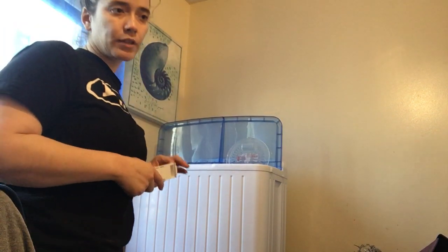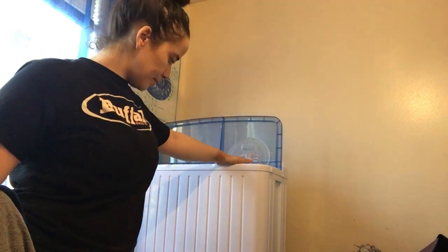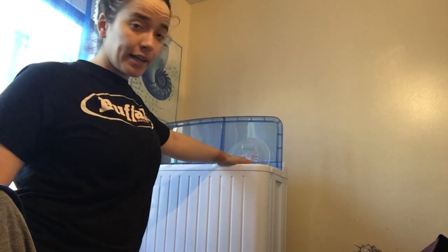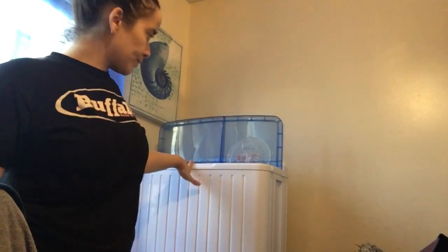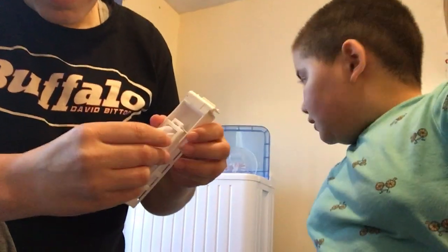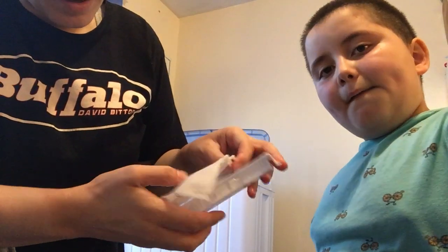I recommend it if you don't have space for a big washing machine. It does not dry your clothes — it drains them to feel almost dry. Under supervision, kids can use it. It's very simple and easy. It comes basically ready to go — all you have to hook on are the holes for the water to drain. Make sure you clip it on properly and don't shove it in because it's plastic.